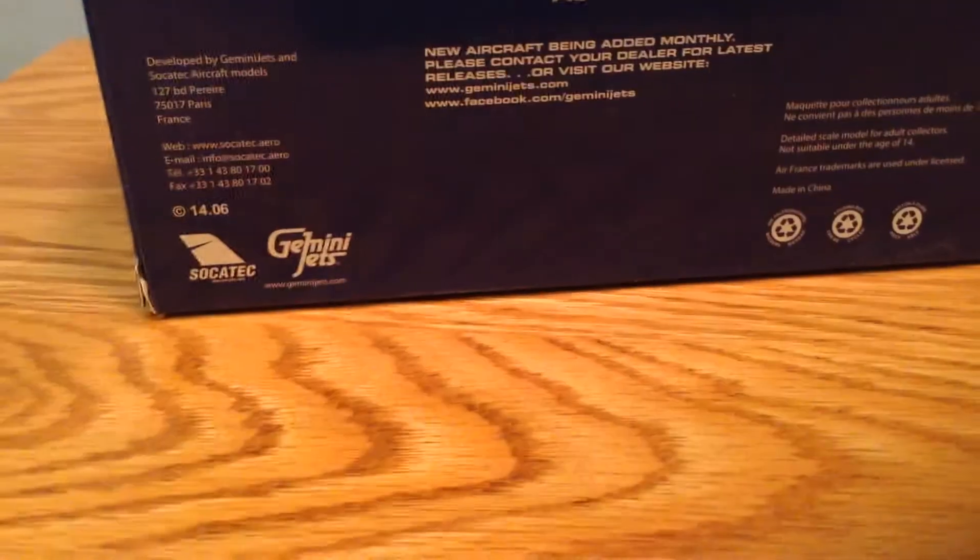Let's get down to the unboxing. And it will say A380-142.